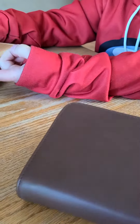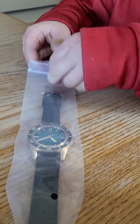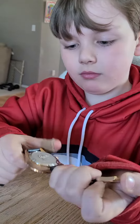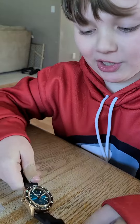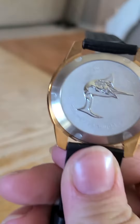Alright, let's take a look at the watch. Can I open it? So this is their bronze teal — actually, it's the swordfish.